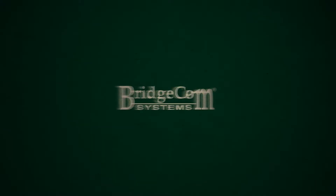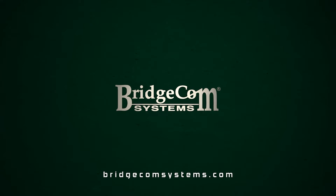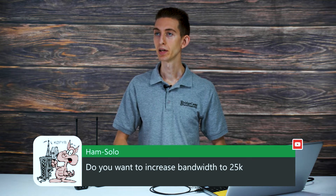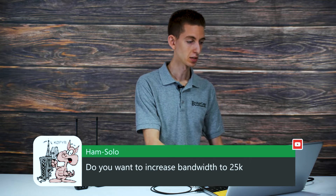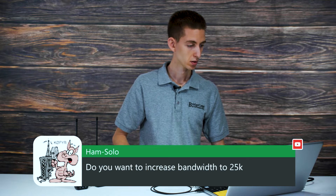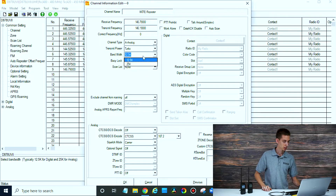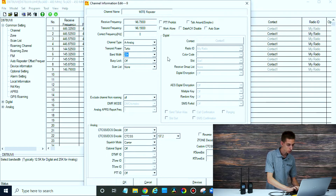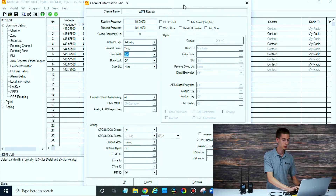Someone wants to increase bandwidth to 25k. That may need doing on the channel setting to work for amateur radio. That's a good question — it's been a while since I've set one of these up like that. Maybe one of our techs will be able to give me some guidance there, but that's a fantastic question. We're definitely coming back to this one — I want to make sure you get the correct answer.